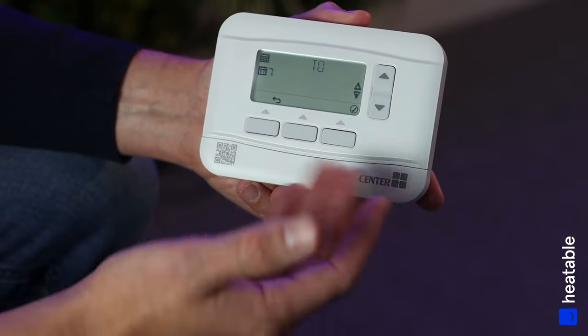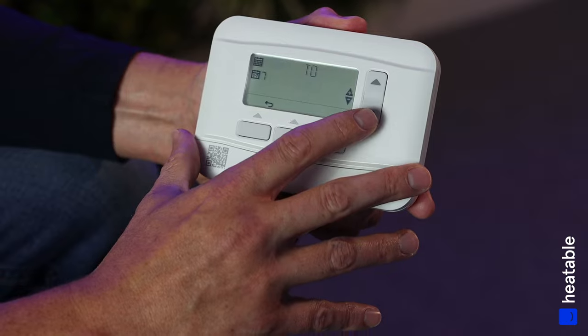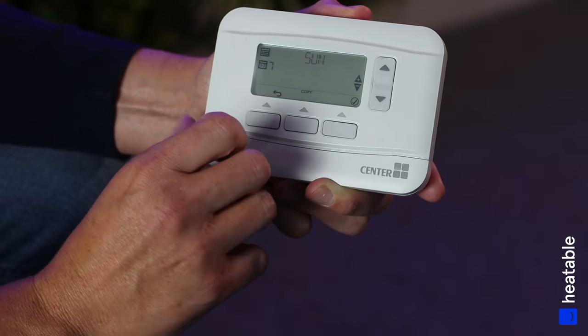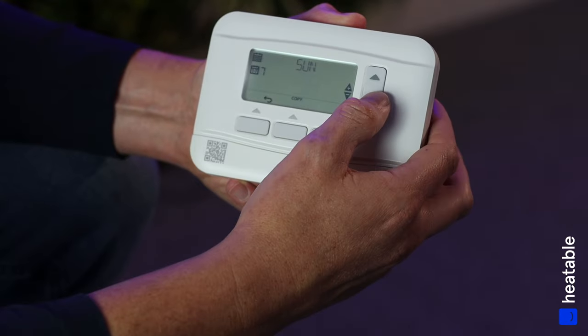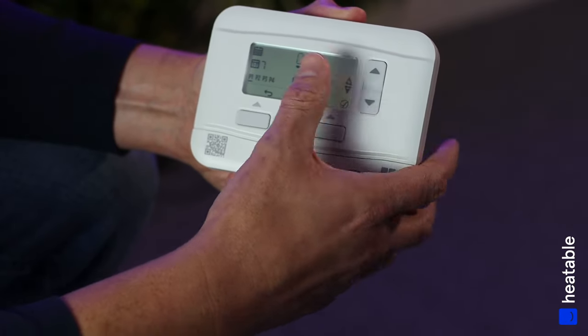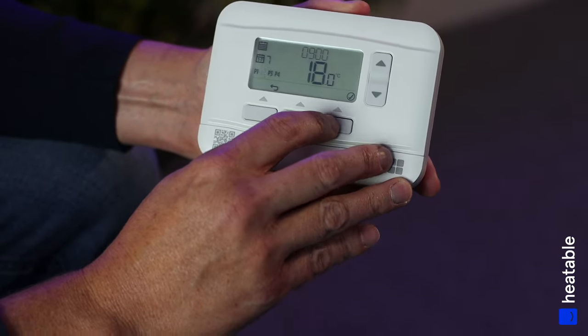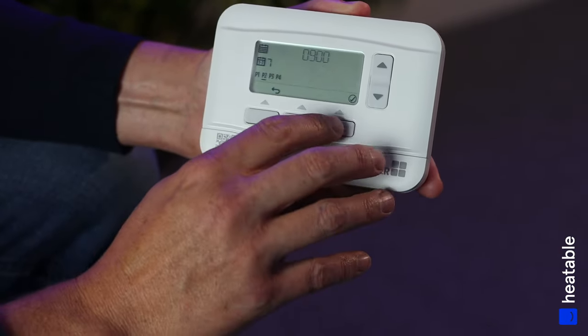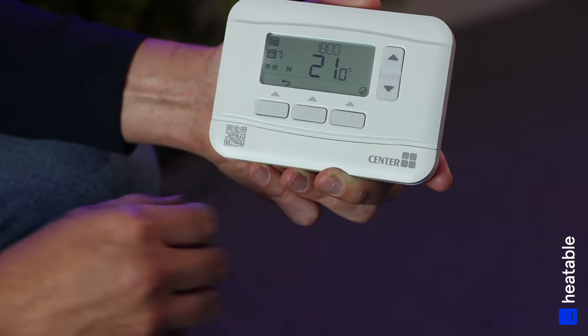If you want a different schedule for Sunday, press the back arrow and day seven (Sunday) will appear. Work through the menu as before — for example, Sunday 6am at 21 degrees — and set P1, P2, P3, and P4, saving as you go.